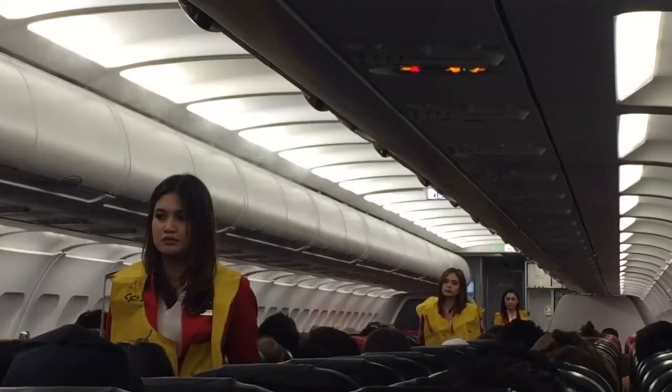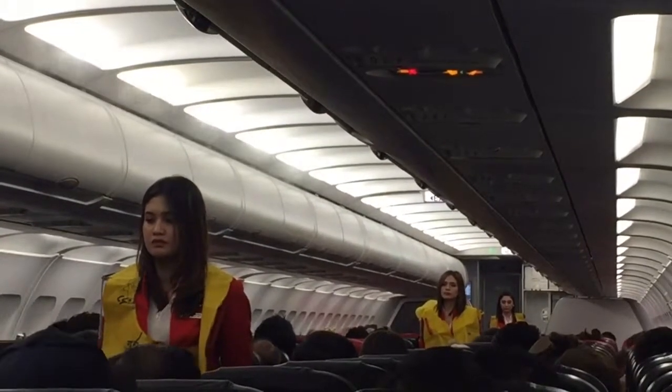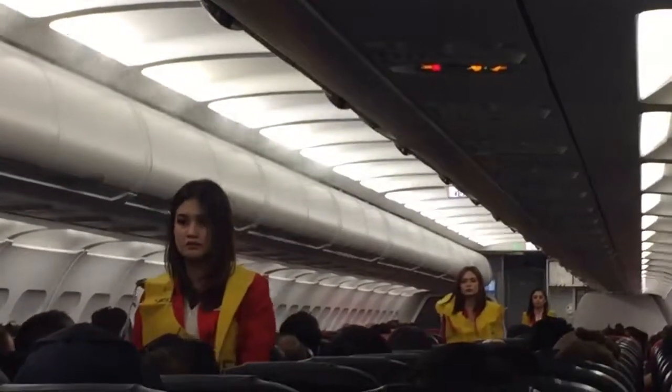Evacuation slides are located at all exits. Please note where the emergency exits on the aircraft are located — they are being pointed out to you now. Bear in mind that the nearest exit may be behind you.